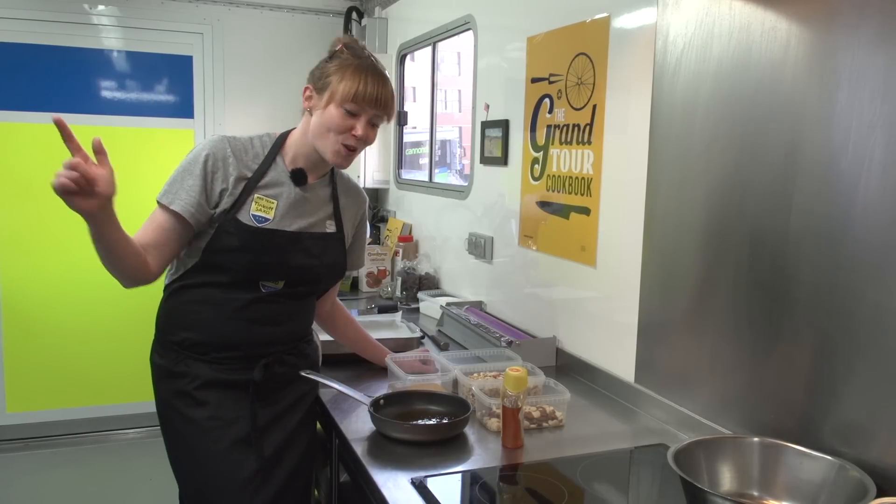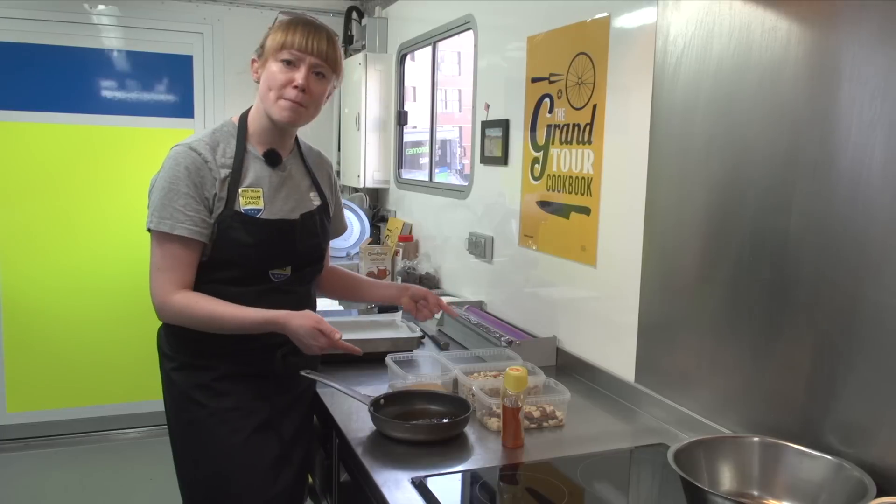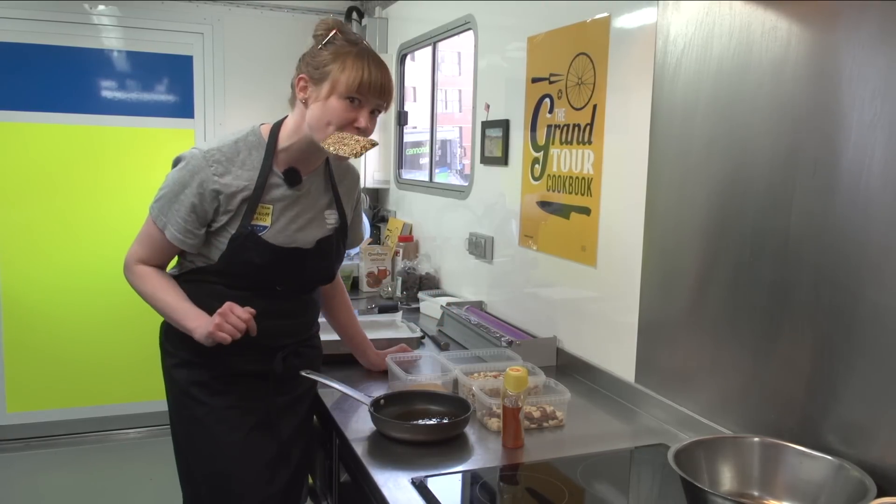Hey guys, I'm Hannah Grant. We're gonna make energy bars today, and we're gonna make jet bars. This is my mom's recipe for muesli bars — baked muesli bars — and they're gonna make you fast as f***.